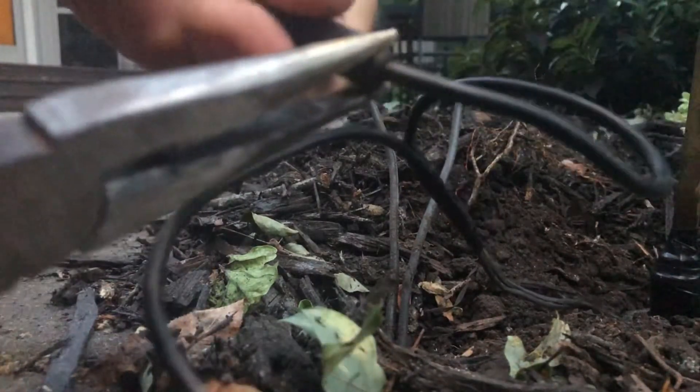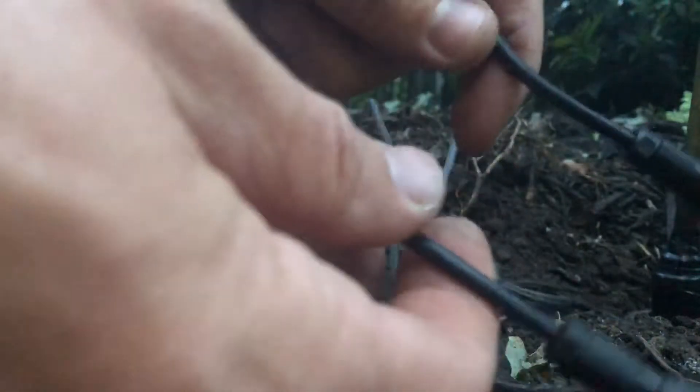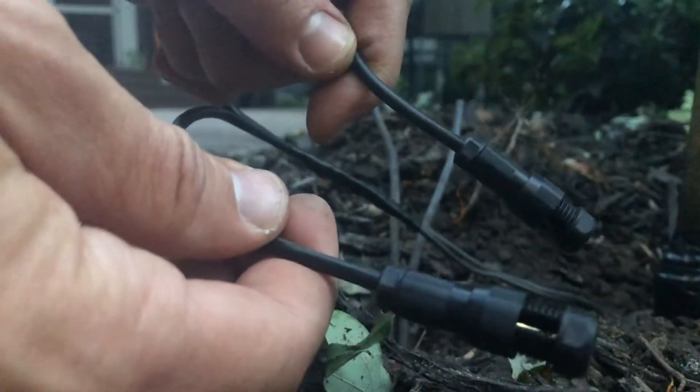That's not a big deal — just go ahead and tighten it up like that. So both of these are ready to connect to the main. I'm just going to unscrew this piece and put it right here.